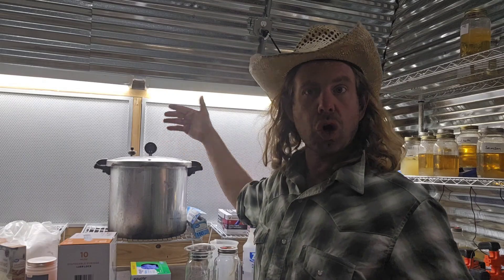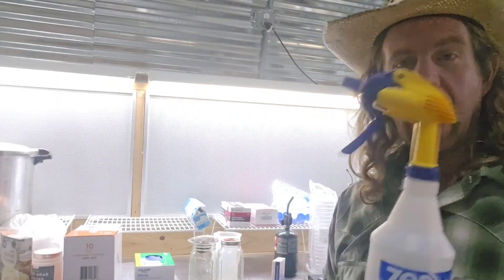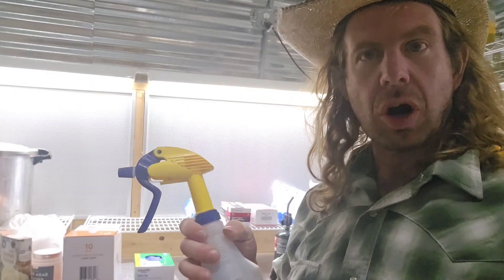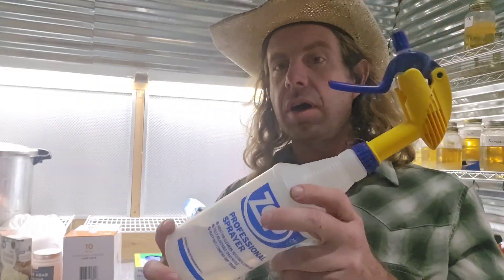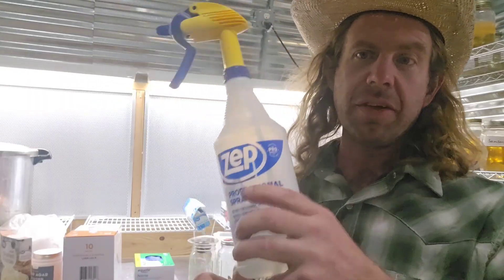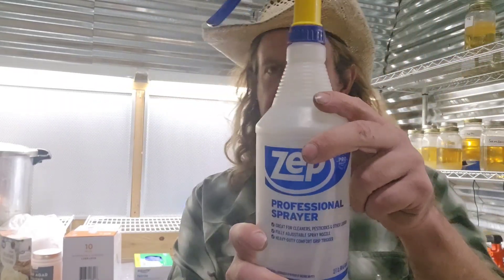Number three: a little alcohol spray bottle. This is my favorite thing to use just to wipe stuff down. Whenever I'm getting ready to do a little bit of work, I might be wiping off a jar of spawn, a jar of liquid culture, a bag of spawn — it could be anything. I like to keep a nice spray bottle full of isopropyl alcohol — I use 70% isopropyl alcohol — and this is what I use for all my sanitation needs. Number three: you're going to need some alcohol.